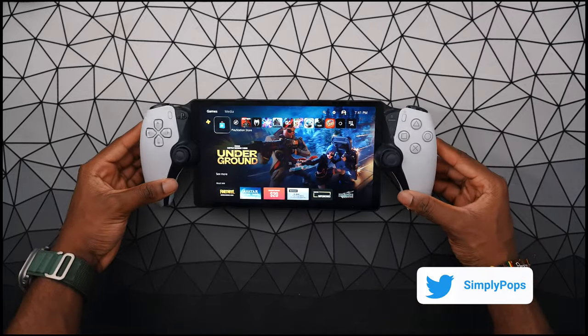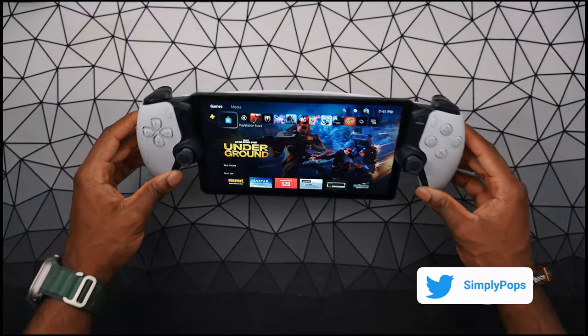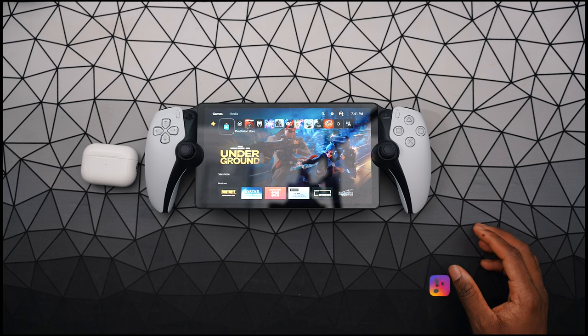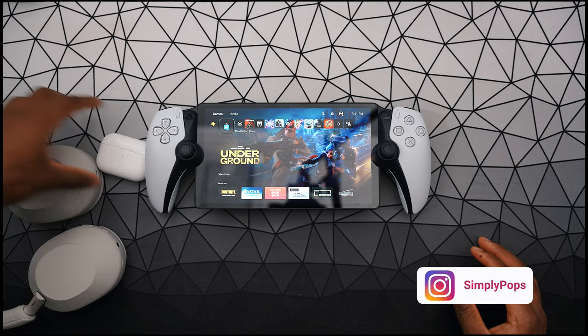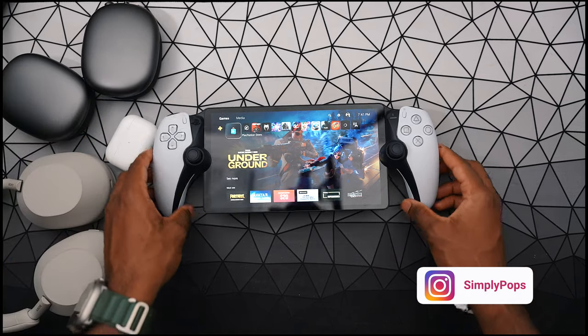One of the main frustrations about the PlayStation Portal is the lack of Bluetooth connectivity. In this video, I'm going to show you guys how to connect AirPods alongside some other Bluetooth devices — I have my XM5s, and I'm even going to show you guys how to connect AirPods Max to your PlayStation Portal.